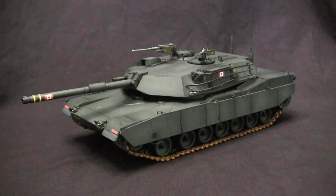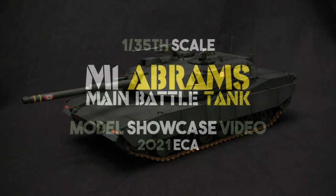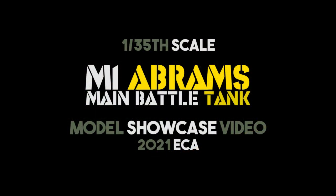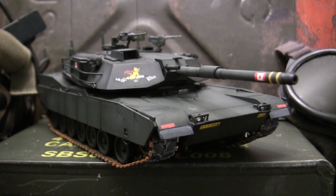Why does this American M1 Abrams have Canadian flag markings on it? We'll be going over that and more at 11. Hey everyone, this is John from EastCoastArmory.com and I'm here today with a model showcase video for this 1/35th scale M1 Abrams main battle tank.